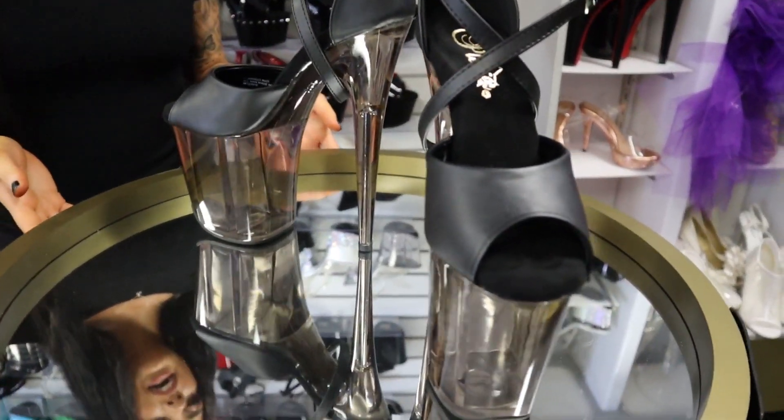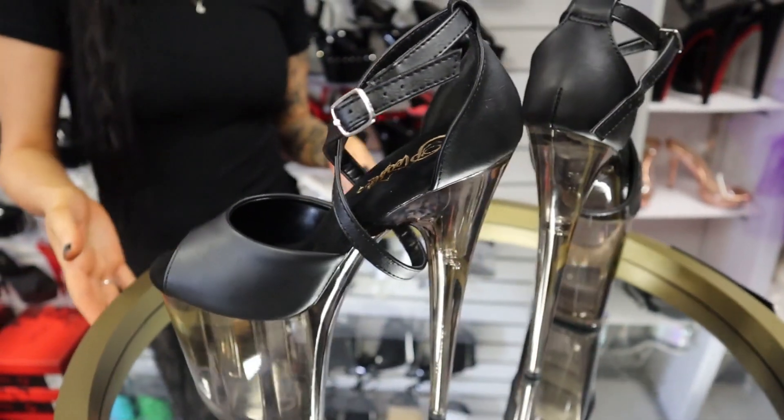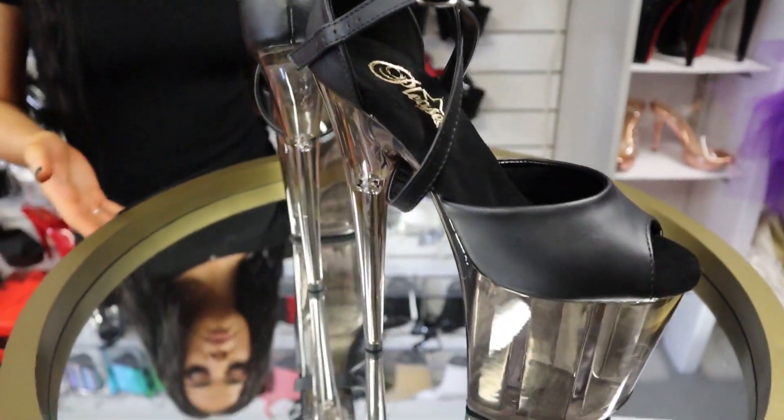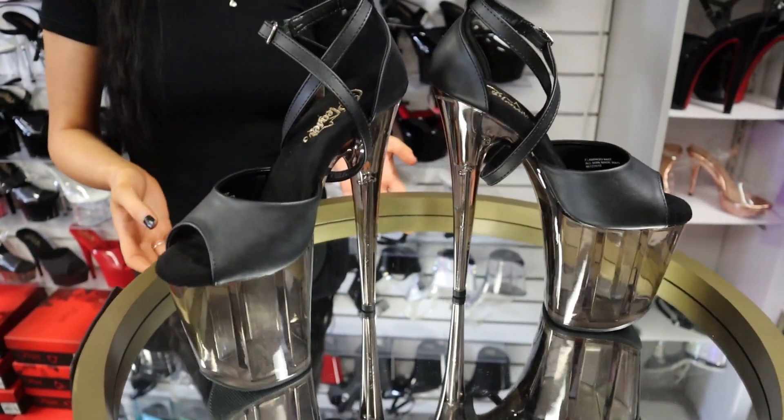So here we have the Flamingo 840s, the tinted bottoms, faux leather uppers, 8 inch heel. The link would be in the description if you'd like to purchase, straight from Pleaser, and you'll also see my review on these very soon.